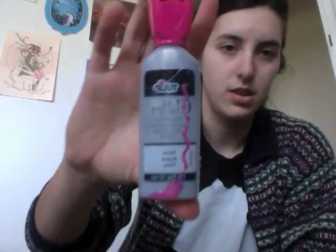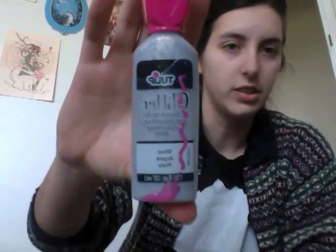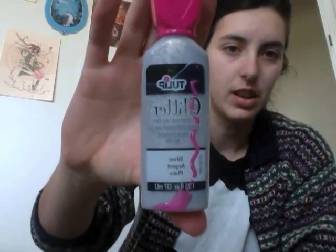This is the type of fabric paint I've been using — this is just the silver glitter, and that's what it's called: silver — 'plata.' I got all of this stuff at Joann's, except for the sweatshirt, which I bought at Sports 5.